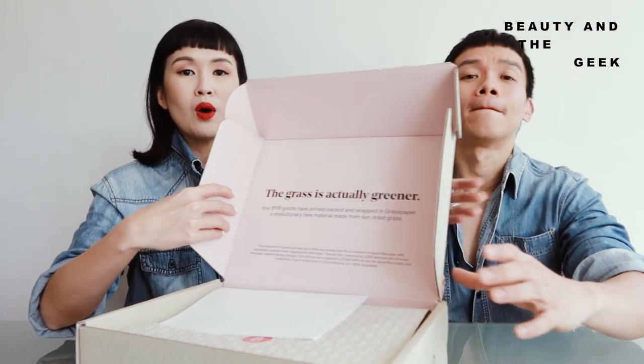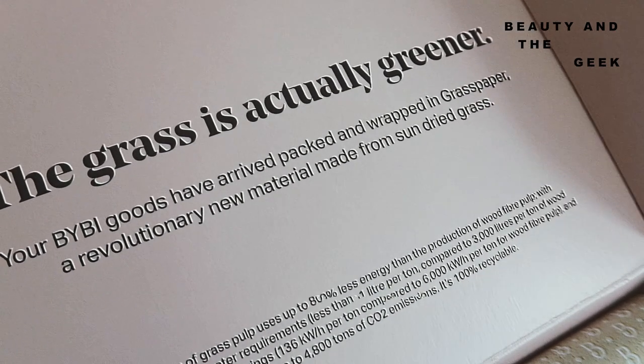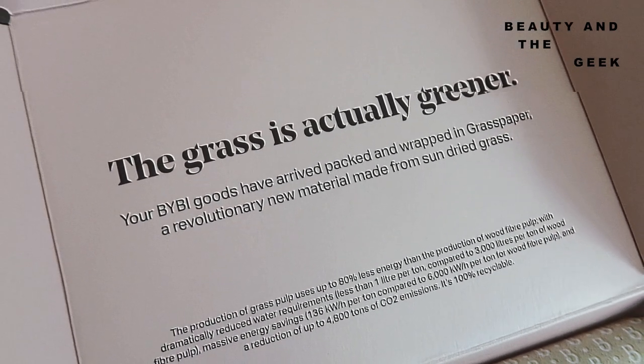They sent it all the way from Great Britain. So maybe I'll show them the box. It says here, 'The grass is actually greener.' And it's pink inside. So one thing about this brand is that they are all about environmentally friendly. Even the materials they use — they say this is a revolutionary new material made from sun-dried grass. So we're going to open this up and see what's inside.